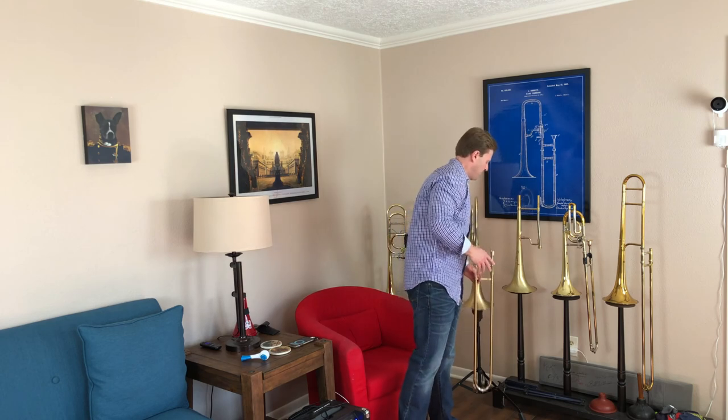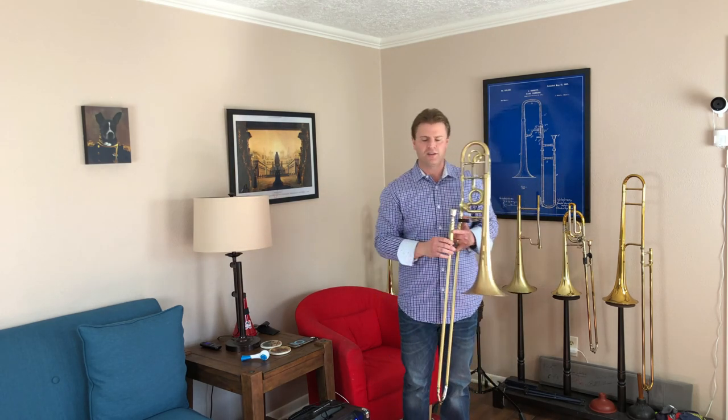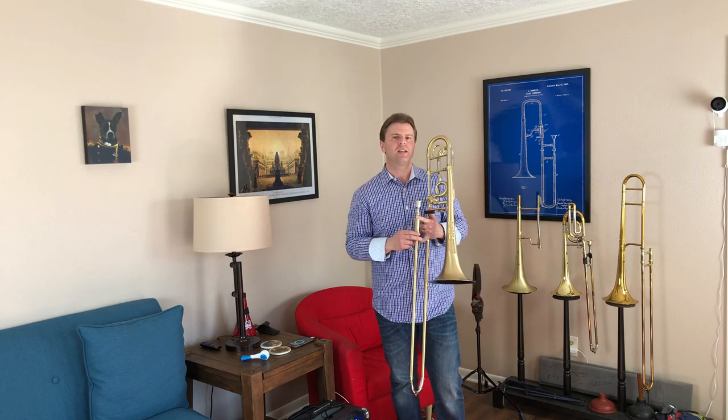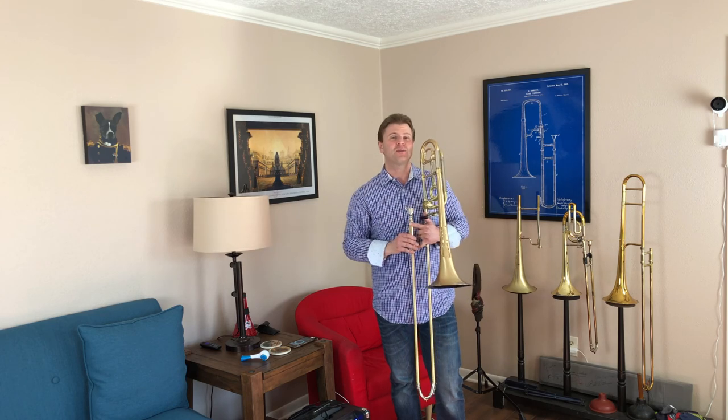It's a little explanation of something I've studied a lot in the last few years — what are some of the proper ways, or the most beneficial ways, to hold your slide so you're reducing tension and able to make all the adjustments you need. Hopefully that helps out a little bit. I'm Tim Dupin and thank you for being with me in the Trombone Tim Studios.